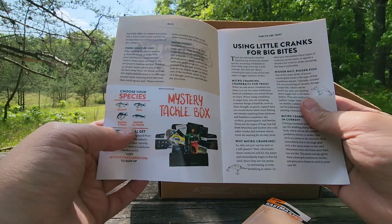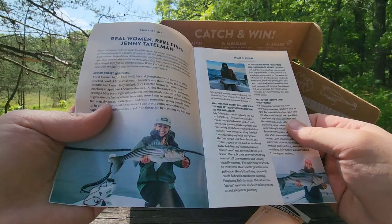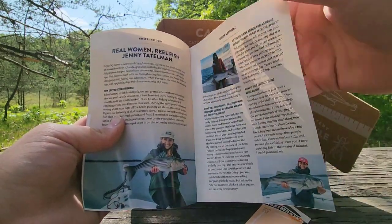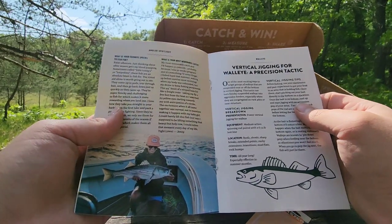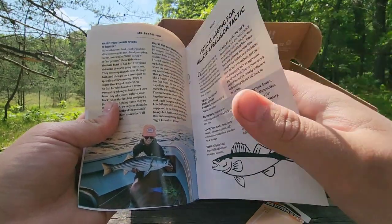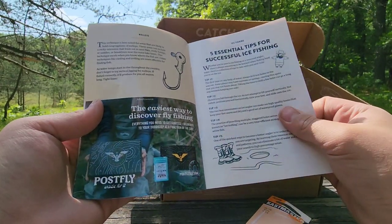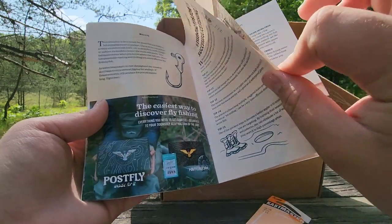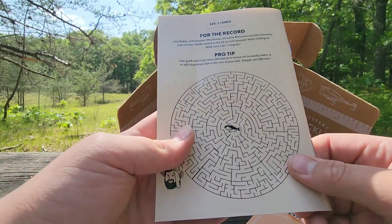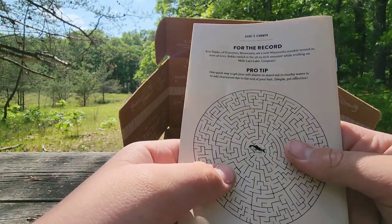Using little cranks for big bites — okay, makes sense. Holy cow, those are some big fish! Wow. I can definitely catch fish on this, no problem.